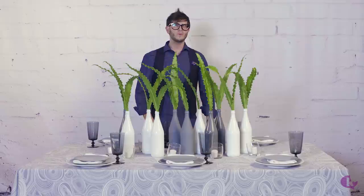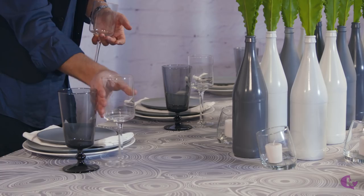A party is never complete without a few glasses. So this is the red wine, the white wine, the water glass. The more glasses, the cooler, the chic-er, the more interesting it is. Although you don't need all the glasses and people might not use them all, it still adds a beautiful look to your table. So let's load up the table with glassware.